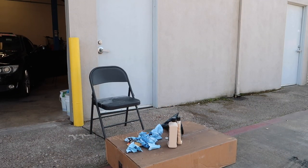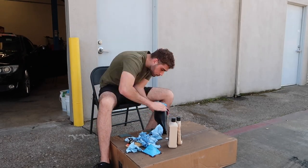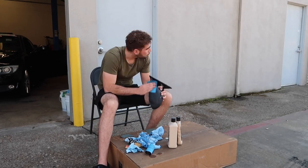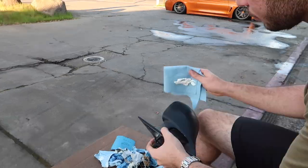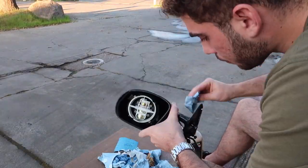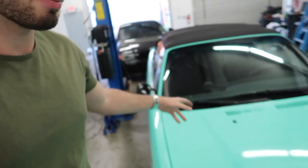I honestly did worse on the second mirror — the first mirror came out better. But they're both on there and they're both black for now. I'll go ahead and work on improving that one another day.